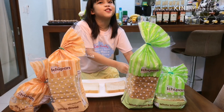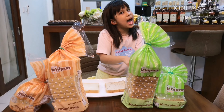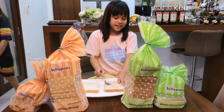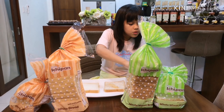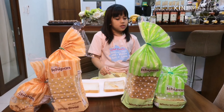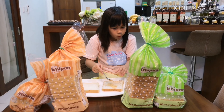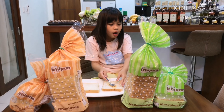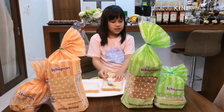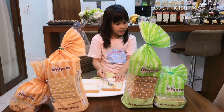We're using peanut butter — sorry, I can't show you the label because they're not sponsoring me. This bread has yummy flavors in Japan. So let me describe it: the green one is Ichi pan. Ichi pan uses Japanese technology to bake whole wheat bread that is healthy, soft, and delicious for Filipinos. The process produces a high quality fluffy loaf that is rich in fiber.